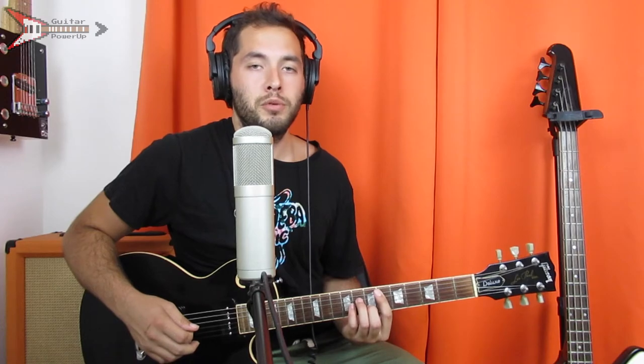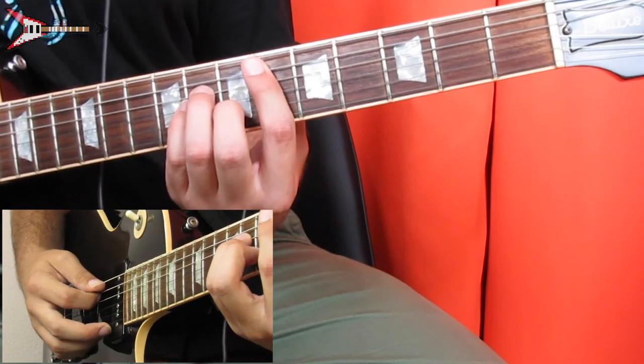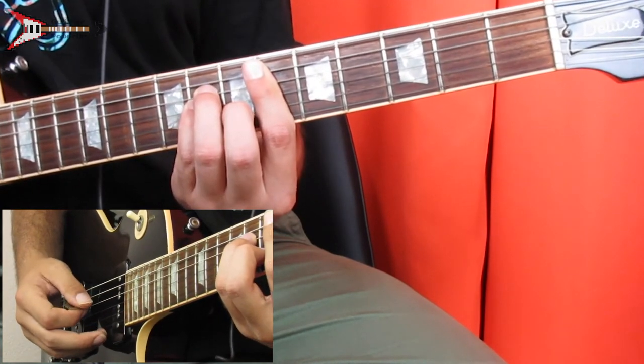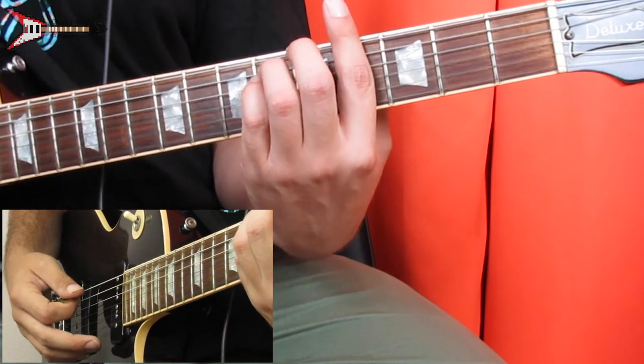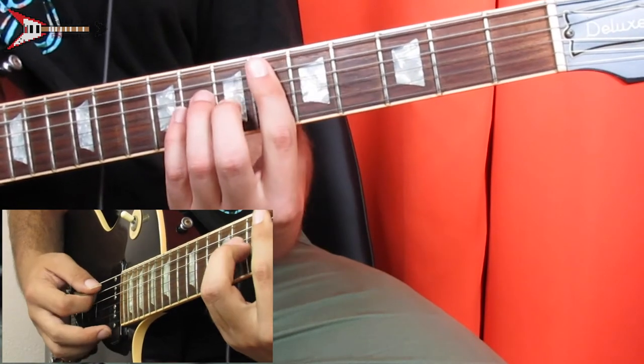Now the bridge. Start on a D sharp minor chord and use the same picking pattern we did on the D sharp minor chord during the verse. Then move to a G sharp minor chord and use the same picking pattern as the G sharp minor during the verse. Then do both of those again.